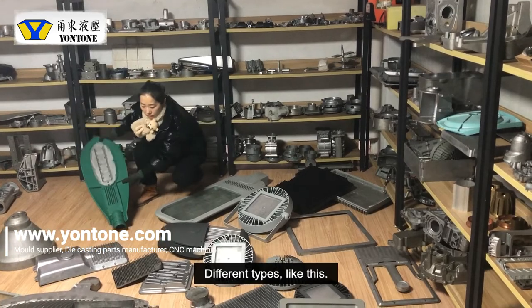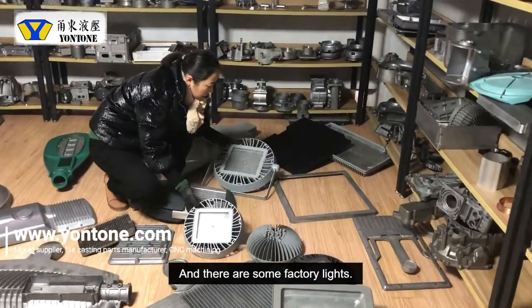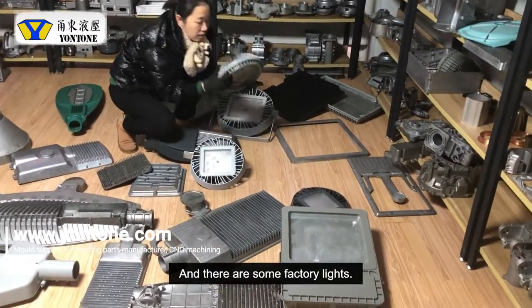This bag and there's some small ones like factory lights like this. And like this.